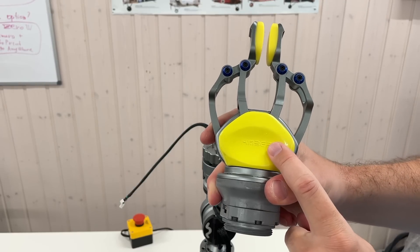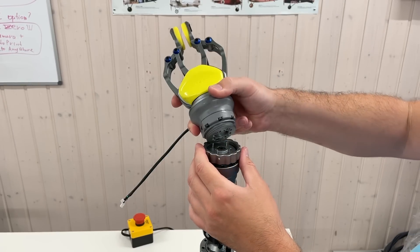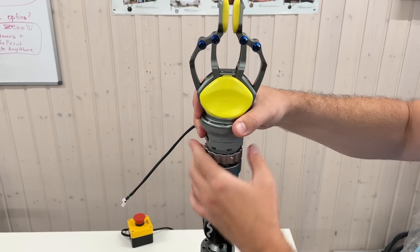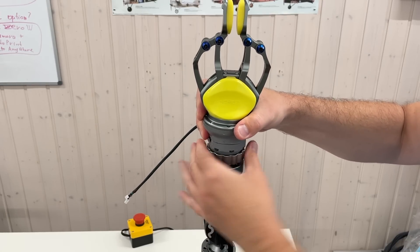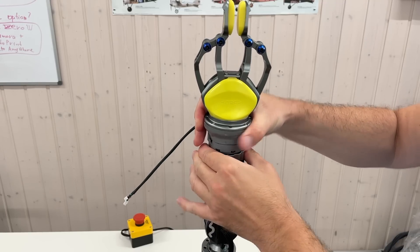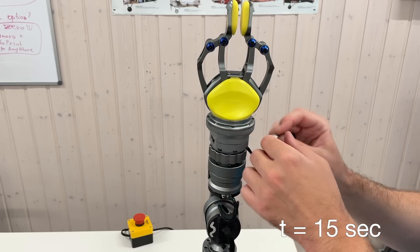Let's see how long it takes to install the gripper using the quick connector. I connected it and plugged in the cable.